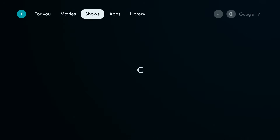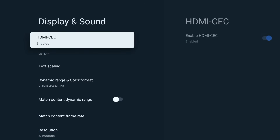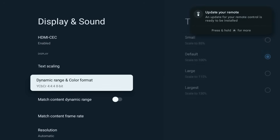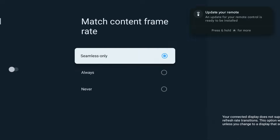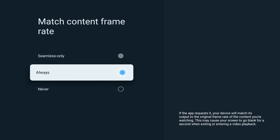Now let's make your movies look right. From the home screen, go to Settings, Display and Sound, Match Content Frame Rate, and set it to Always. Movies and shows are usually filmed at 24 frames per second. If your On forces everything to 60Hz, you'll see tiny but annoying stutters in motion. Turning this setting to Always allows your On box to match the original frame rate so motion looks smooth and accurate.